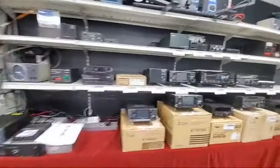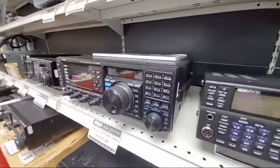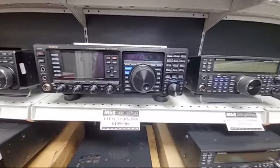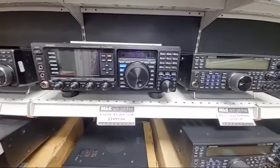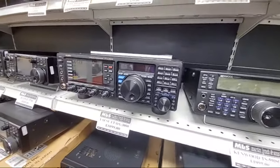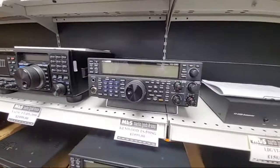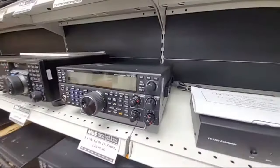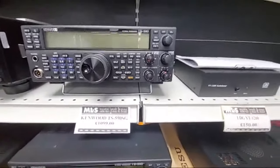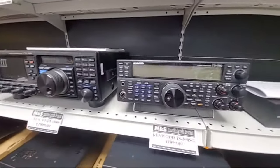Other used pieces of kit: FTDX3000 — there's an immaculate used one and we're offering a year's warranty on that at £1,099, which is a £300 saving and you still get the year's warranty. There's also a secondhand TS590SG — a big saving on list at only £1,100, same as the FTDX3000. These two do sort of compete with each other.